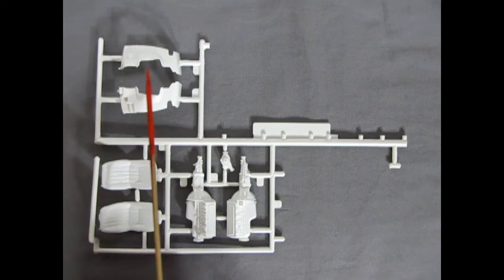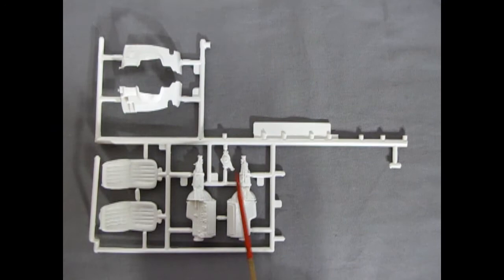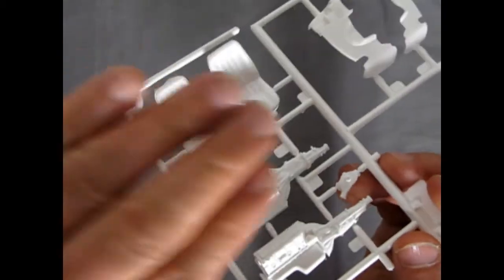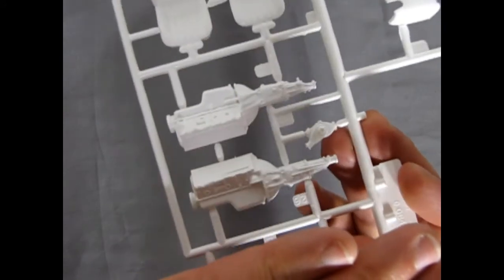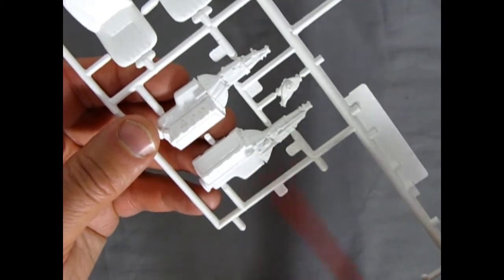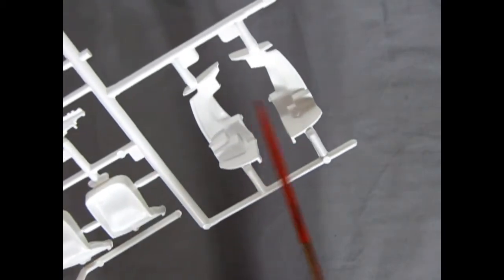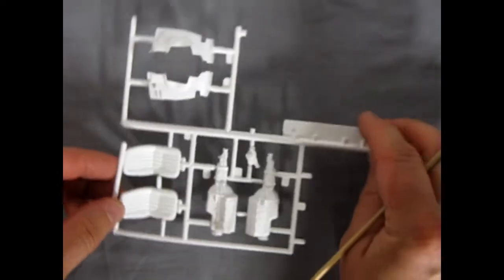Next up we have the inner fenders, front bucket seats, and the big 427 engine with water pump. Very nice fine detail work on those seats, the engine block, and the transmission — it's got all the proper ribbing and little cables. The inner fender aprons have a couple of mold marks to clean up, but they end up being quite nice in the end.